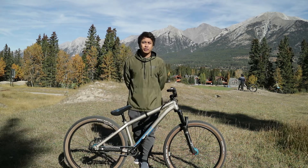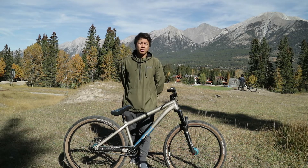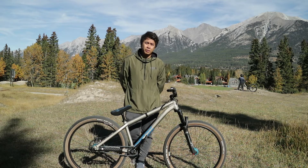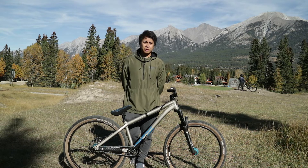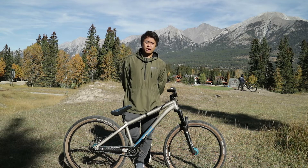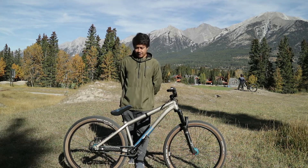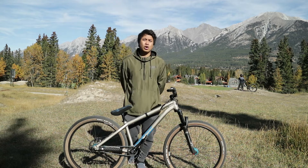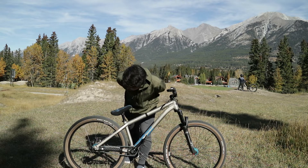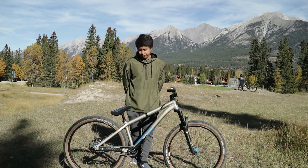It has 26 inch wheels with 100mm fork travel. Most of the components are all stock from NS Bikes — handlebars, stem, grips, saddle, rims are all NS Bikes brand. The tires are Kenda, I think the model is called Small Block 8. The pedals are Kona Wawa, which came with the bike when I got it.